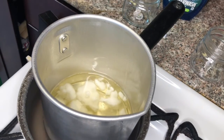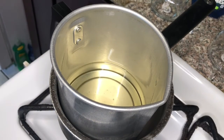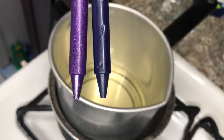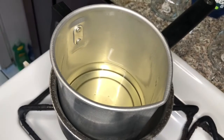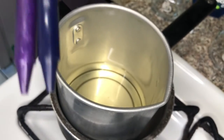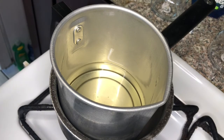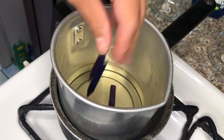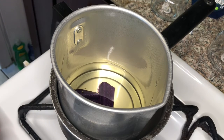The wax is now melted down. In the process, if you want color for your candles, I use Crayola crayons. I got these two purplish colors since I'm doing lavender, and I have another two for the other candle because I'm making two lavender candles right now. All you want to do is break them in half, toss them in, and let that melt down — that's going to give you your color.